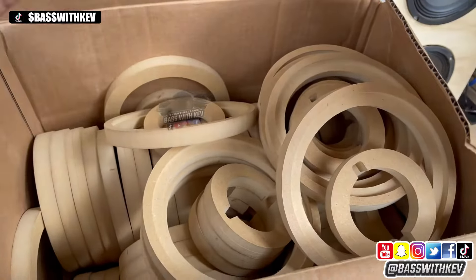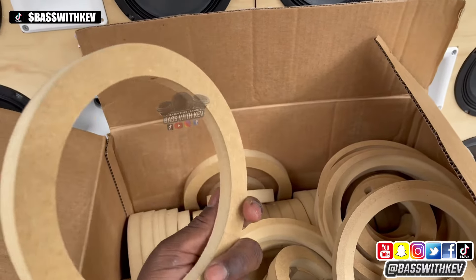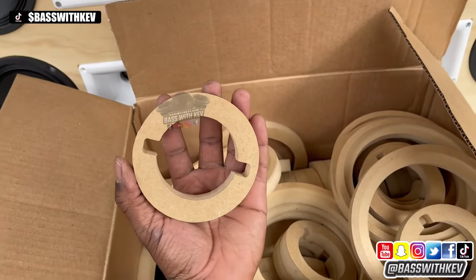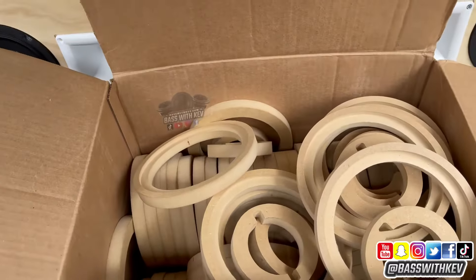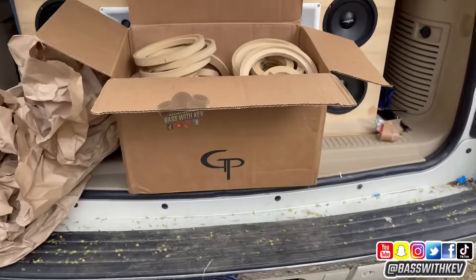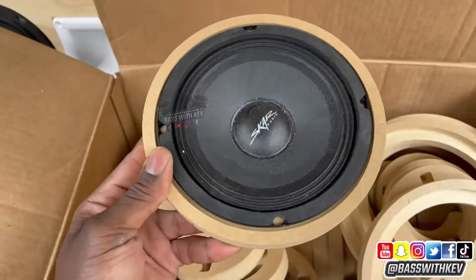It didn't come packaged like this — it was real neat the way they had it packaged, and the shipping was fast too. These are the flush mount rings, everything's clean cut, you don't have to worry about sanding. These are MDF rings — these smaller ones are like for tweeters. If you do fiberglass work, something like this could be useful, or for whatever other kind of project you have going on. I have 48 of those.